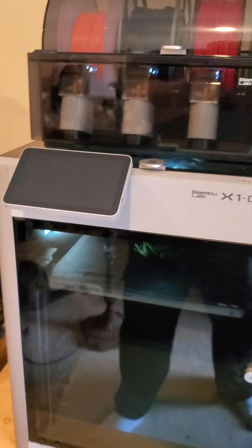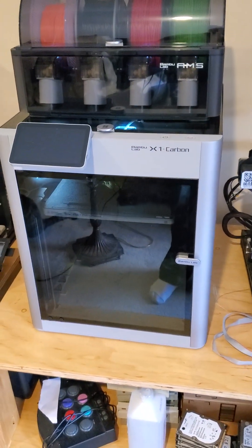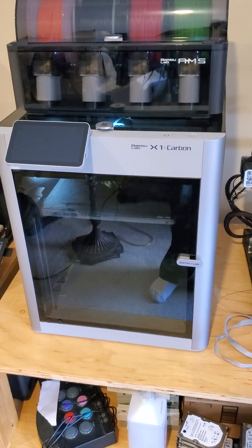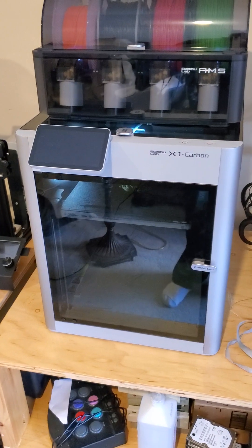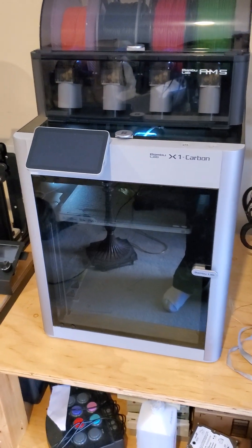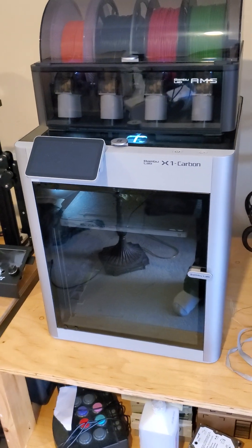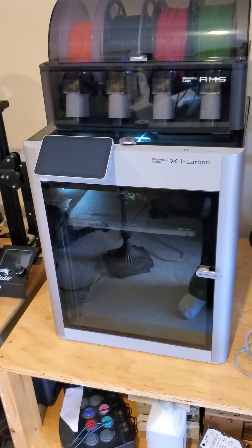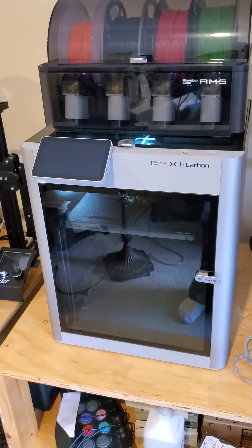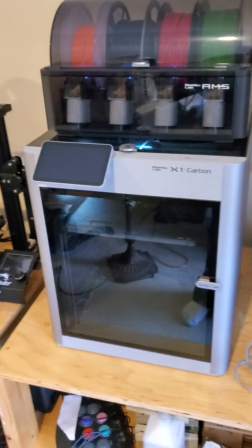I'm one of those who waited after the Kickstarter — I didn't want to throw in a thousand dollars on a whim and possibly lose it. But after seeing all the videos on the X1 Carbon, I said I've got to pull the trigger, give myself a birthday present. I have loved every minute of printing with this thing.